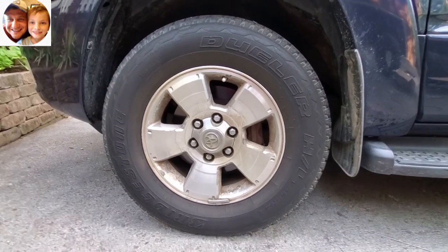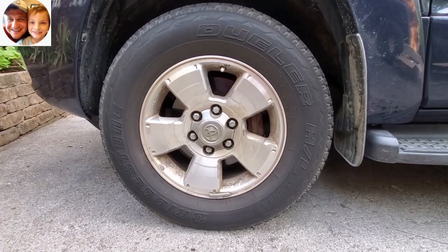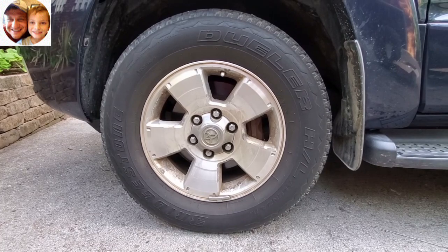This particular car uses a 17-inch rim by seven and a half inches. So I started looking for ways to replace this rim that were a little bit less expensive, and one of the things I found is...